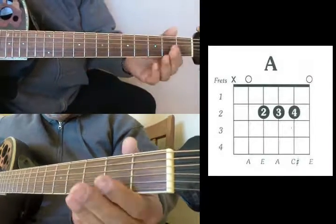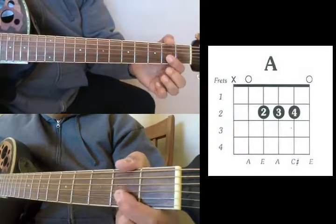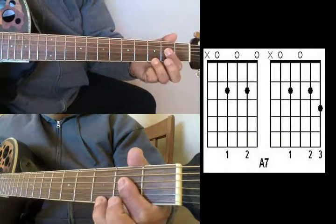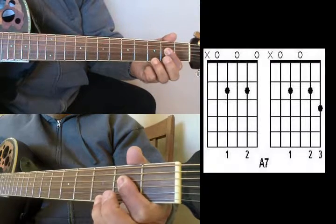For an A7, you want to bar it down. Again those three strings — if you get this one it's alright too. Then you're just going to add your ring finger on the 3rd fret high E string. That's your A7.